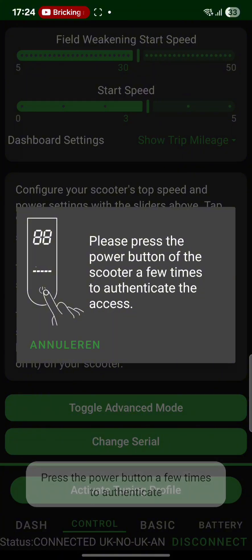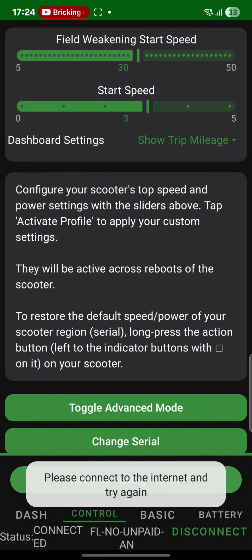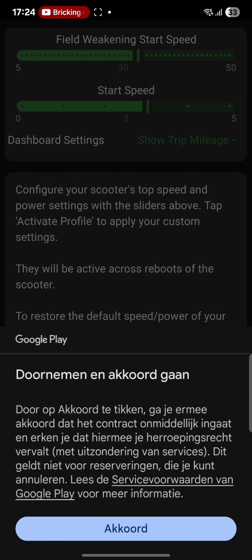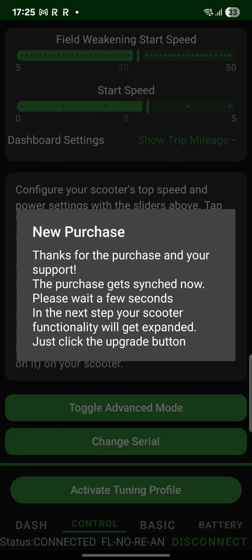You basically just need an Android phone and you just have to install this app. You have to pay 50 euros to get these functions, so it is not free for the moment, but it does work over Bluetooth, so it doesn't mean you have to open the controller and plug in an ST link — you can just do it over Bluetooth now.